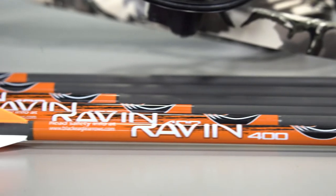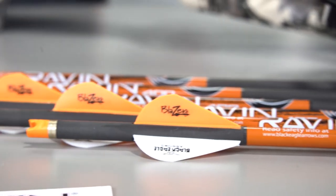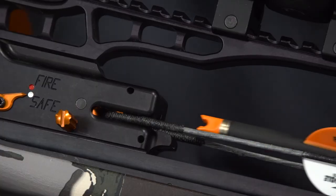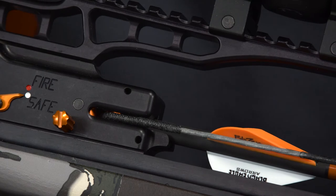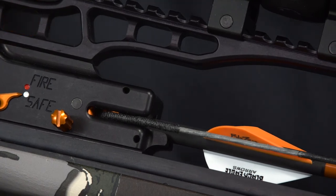Do not use non-Raven branded arrows or nocks. Raven branded arrows are included with your Raven Crossbow. The anti-dry fire mechanism on your Raven Crossbow is located behind the bowstring and is designed to accommodate and work with the combination of the Raven clip-on nocks and Raven branded strings and cables.